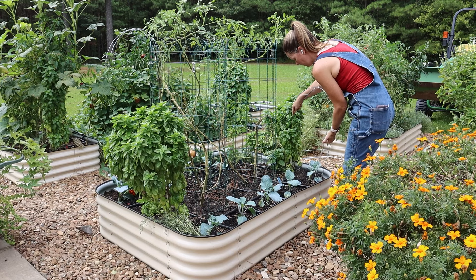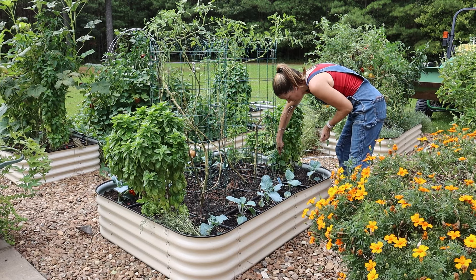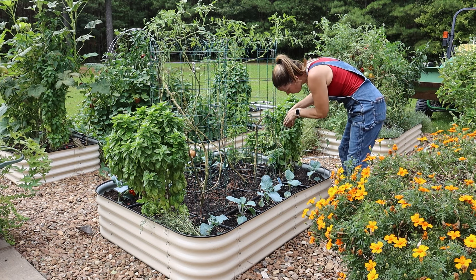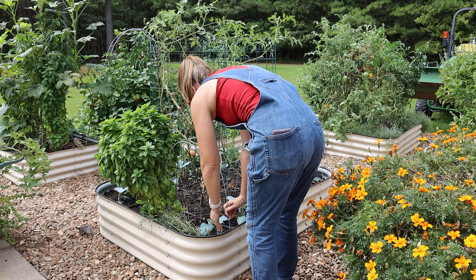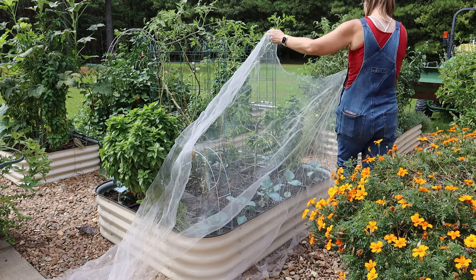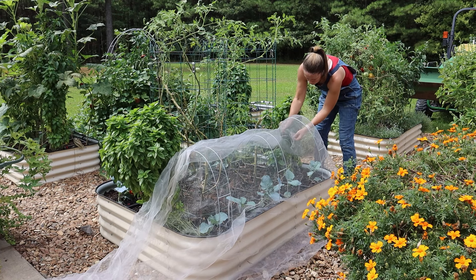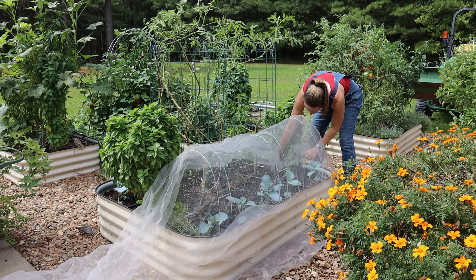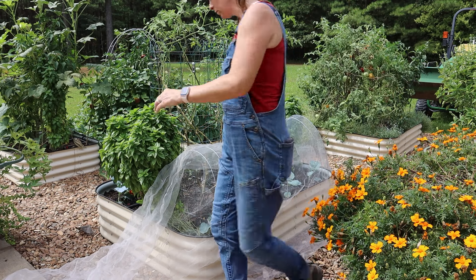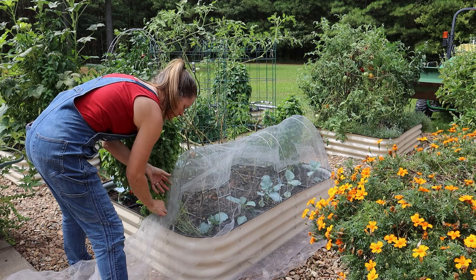After planting, I wanted to get the insect netting on as soon as possible. I had already found one cabbage worm on one of my transplants during hardening off, and then I saw a cabbage moth fluttering around — so I knew I needed to act fast. The hoops I'm using are from Gardener's Supply, and the insect netting and clips are from Amazon. I've used that insect netting for several years and it's done really well for me.